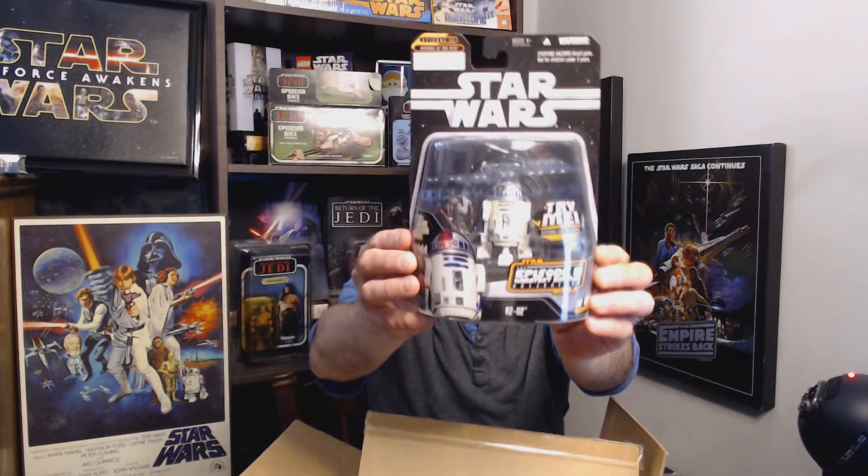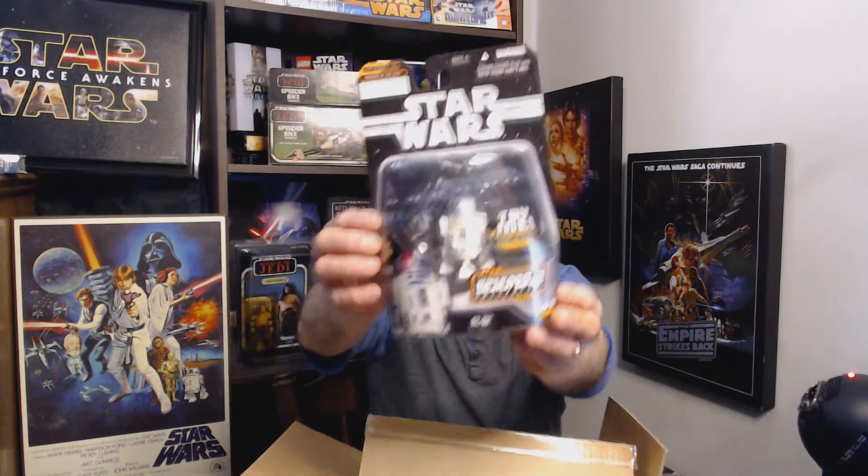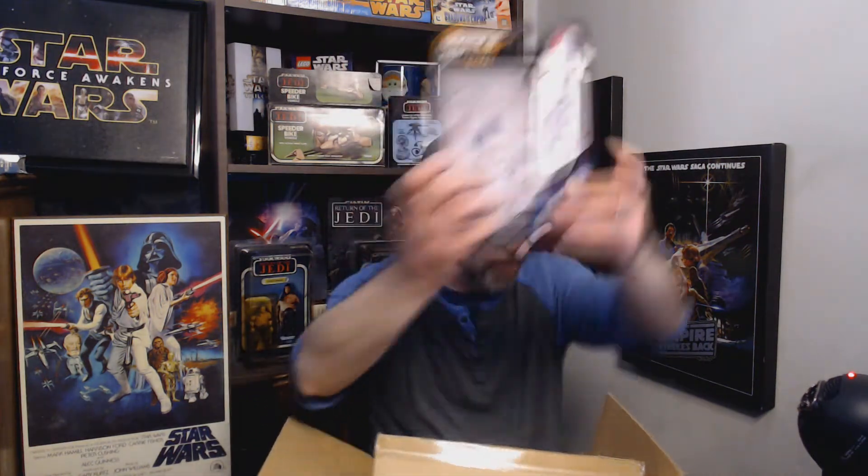Number 10 of 14 is good old R2-D2 — it says 'Try Me' on the packaging. It probably doesn't do anything anymore. Nope, it doesn't. This is the first one in the box that said 'Try Me.' The batteries are surely dead by now — these are probably from 2006 or 2007.